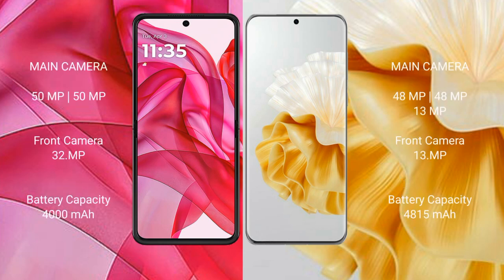Motorola RAZR 50 Ultra has a rear dual camera setup with a 50MP main camera and a 50MP ultrawide, plus a 32MP front camera. Huawei P60 Pro has a rear triple camera setup with a 48MP main, 40MP ultrawide, and 48MP periscope telephoto lens, along with a 13MP front camera.